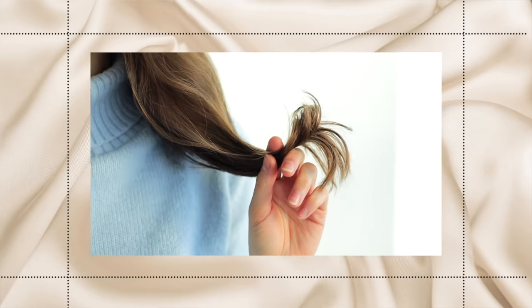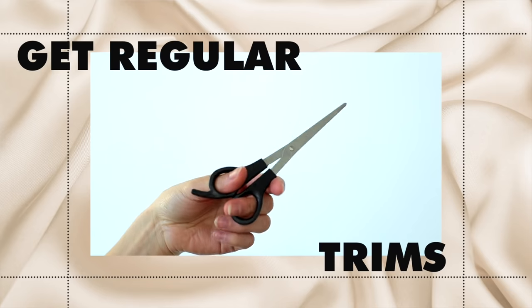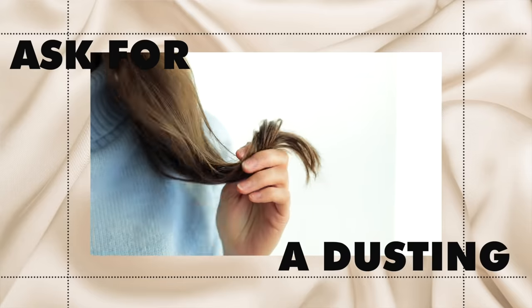If you have really dry hair, you probably also have a lot of split ends, and your ends are usually the first to become dry. Number one, make sure you're getting regular trims. If going to a stylist often isn't financially viable, learning to trim your own ends — not a full haircut, just trimming those ends off — is great for maintenance. This is called a dusting, and that's what you want to ask your stylist for. It can make a huge difference.